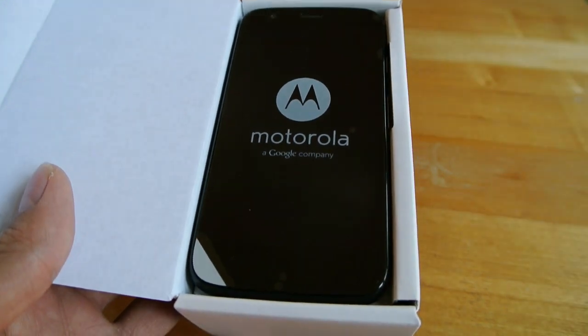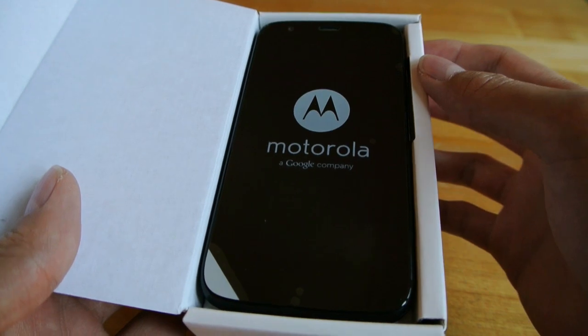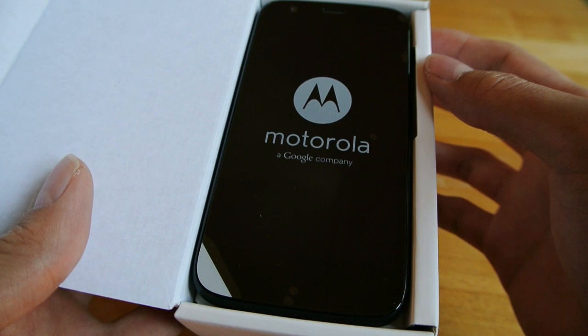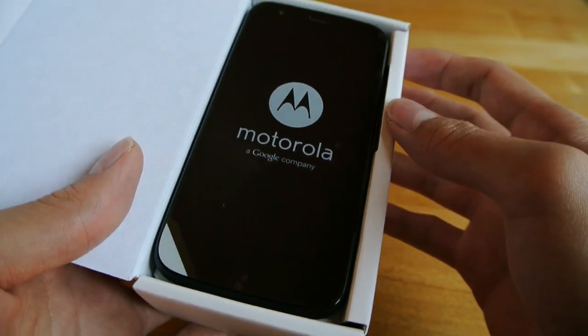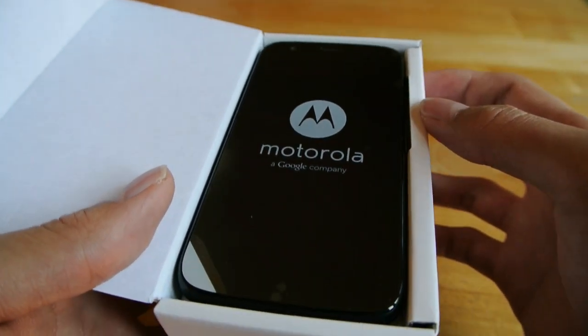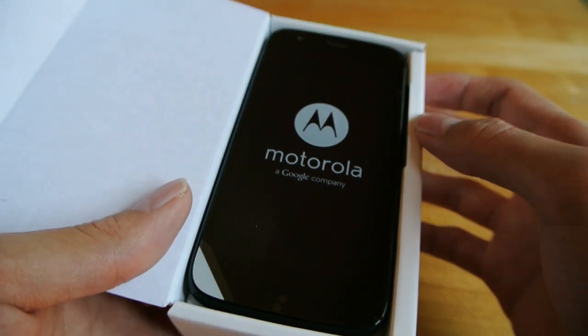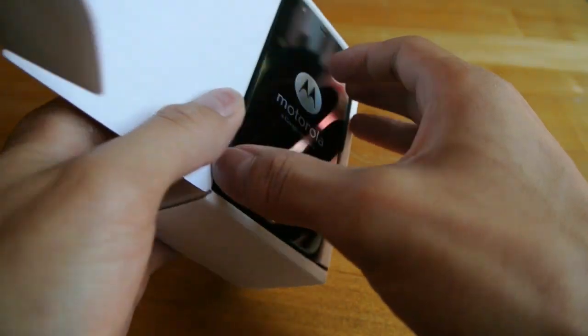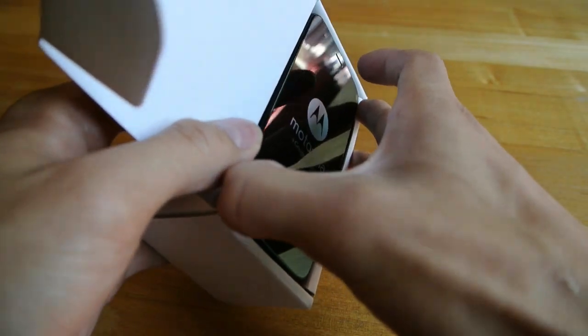It's not quite awkward yet since the deal isn't finalized. But most of you will know that Motorola will be a Lenovo company, not a Google company. And yesterday we found out that Lenovo will actually have a 6% stake — Google is going to have a 6% stake in Lenovo.